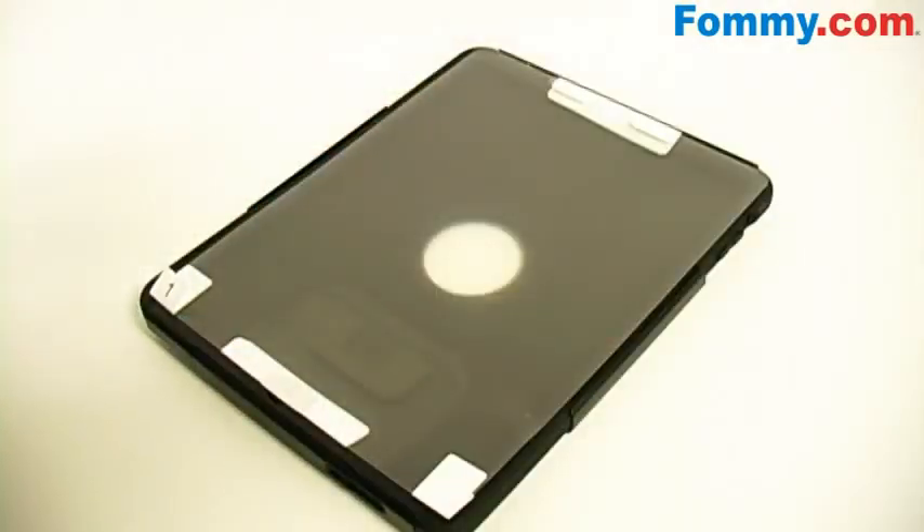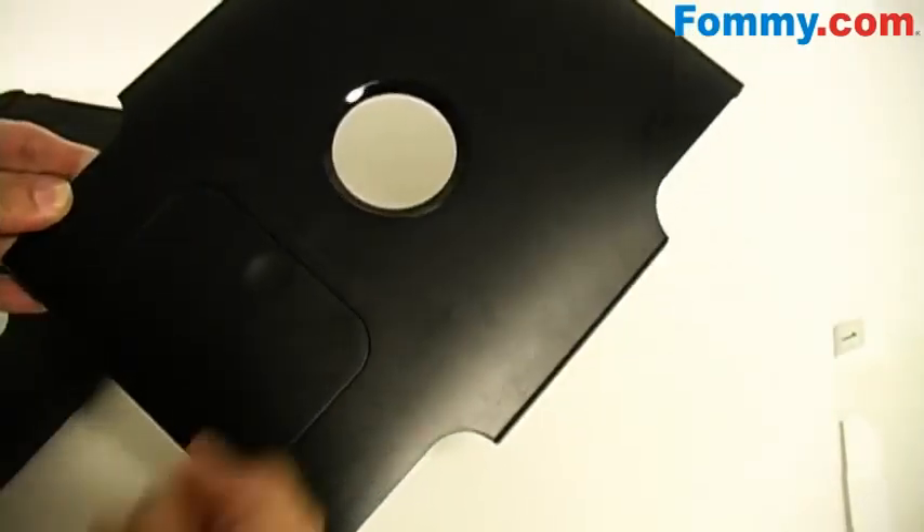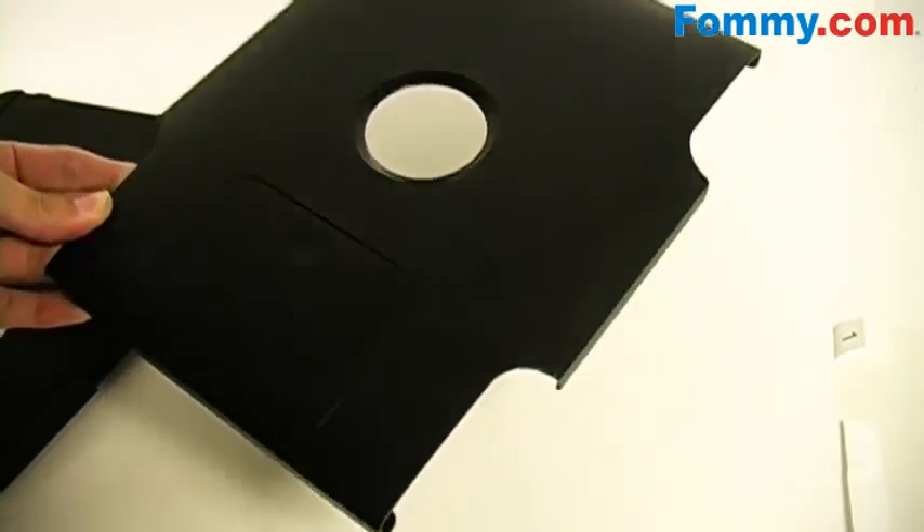The Commuter case features three layers of protection: your screen guard, a silicone core, and a hard polycarbonate outer casing.